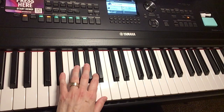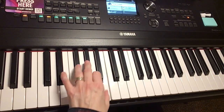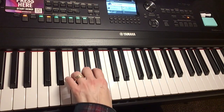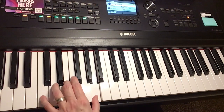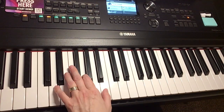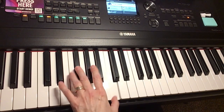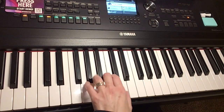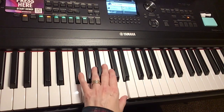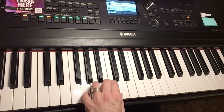Now we're going to switch to the B7, which will be D-sharp, A, B. Do four of those, and then two of the E minor. Then we've got an A minor — so here's our A and C — two of those, and then G major. And then D7. And G major — do four of those in a row. And a D7 — four of those in a row. G major, two of them.